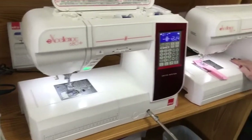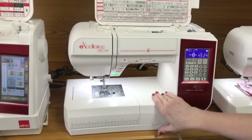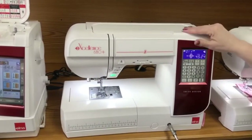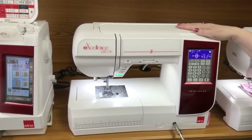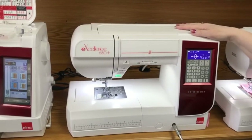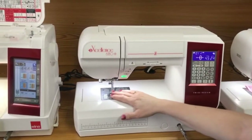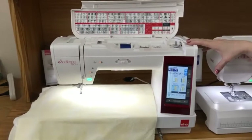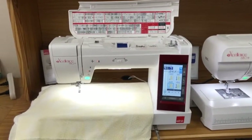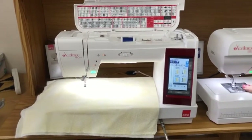Now we can go down to the 580. These are a little smaller — they don't have the 11-inch throat, but it's a nice big flat throat. These are great for classes, retreats, your extra machine, or a second home. It's a nine-millimeter machine with 91 needle positions, so if you have the 780 or 680 at home and bring this to class, all your feet, bobbins, and needles are compatible.